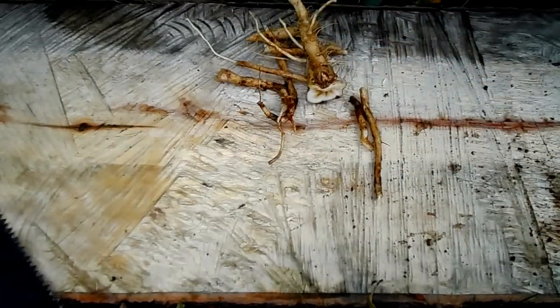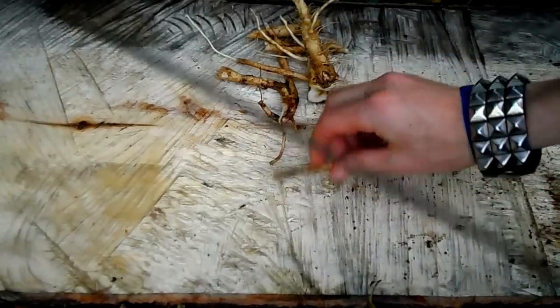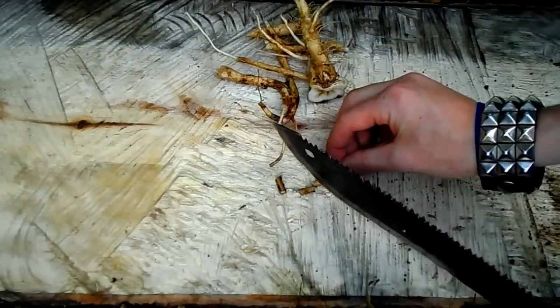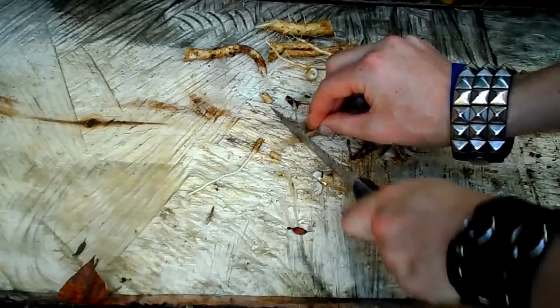I washed the roots up here and they're all nice and clean, ready to chop up into smaller chunks. Let's get started.